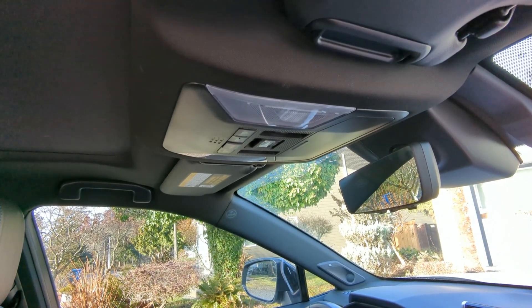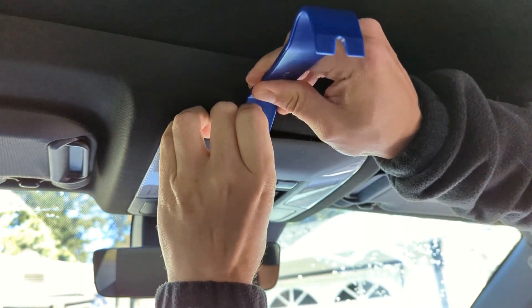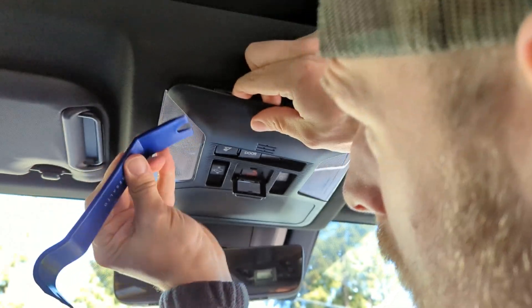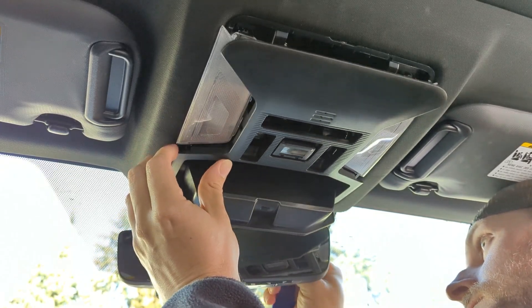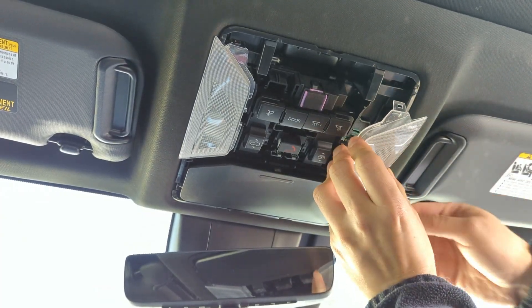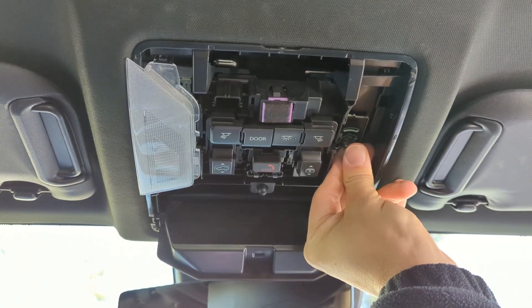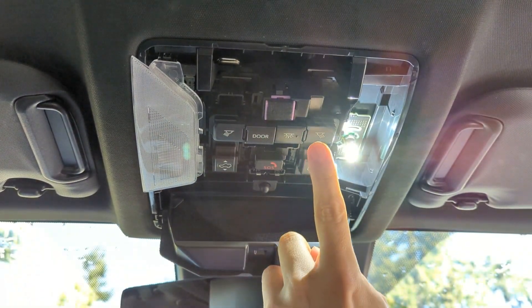We started with the map lights. Different models may be constructed differently — I have a 2020 RAV4 XSE Hybrid. We pulled off the entire trim piece to access the map lights. Take your pry tool and place it between the trim piece and the headliner and slowly work your way around. Once you have it off, pop the lens covers off and remove and replace each light bulb. Make sure you test the lights before you snap the trim piece back into place.